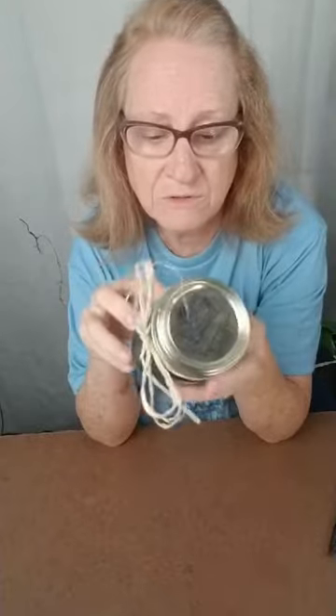I'm going to start using mason jars in my kitchen once I've finished getting it done — for my black-eyed peas and lima beans and rice and all that kind of stuff. And so as long as I paint it on the outside, I'll be able to use the painted ones to put all my stuff in. Wouldn't that be pretty lined up there with your rice and your black-eyed peas?